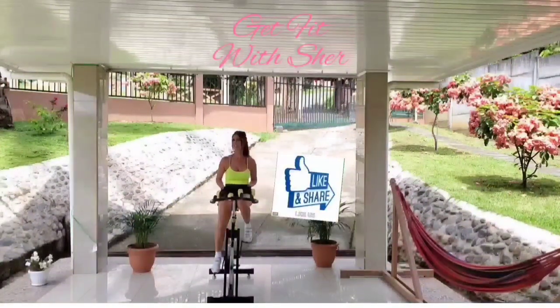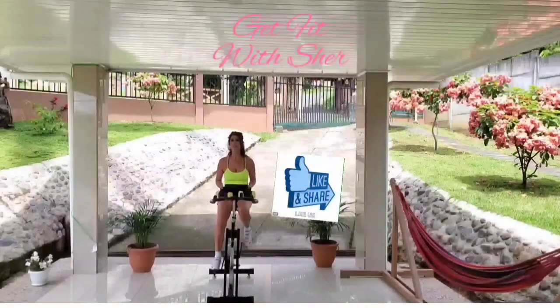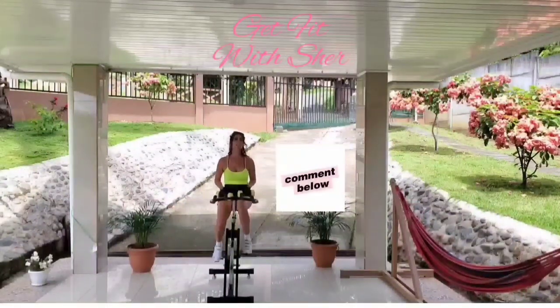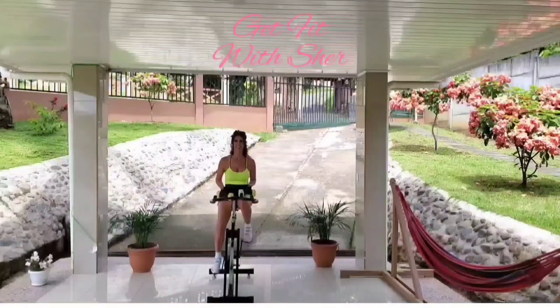If you like this video, please hit that like button and please share the video with family, friends and colleagues, or whoever you think might be interested. Please share the video. Follow me on Instagram. Bye bye!